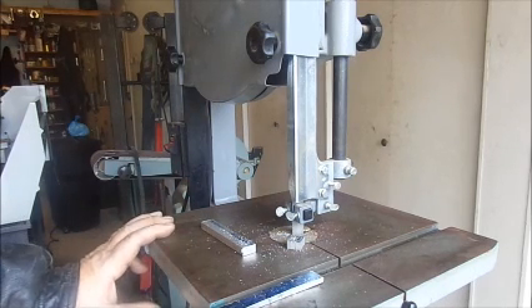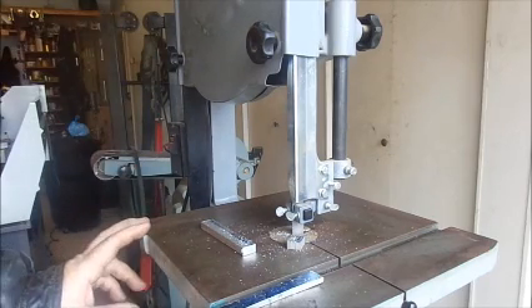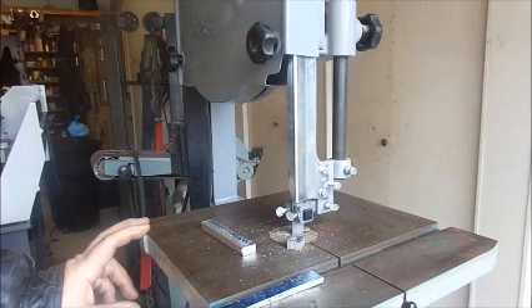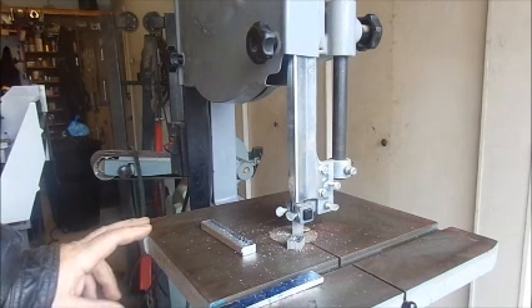We paid about $150 for this whole bandsaw on the buy and sell ads in the newspaper, and it cost me probably $40 for the belts, bearings, and two new V belts. When you consider that for under $200, you've got a fairly reasonable metal cutting bandsaw that will suit your needs. I think it's a good conversion. That's all I wanted to show you — thanks for looking.